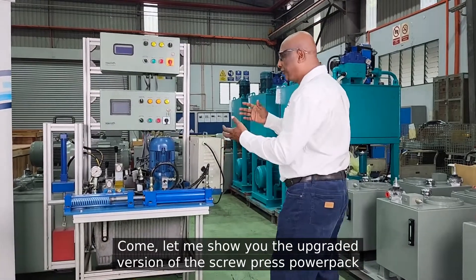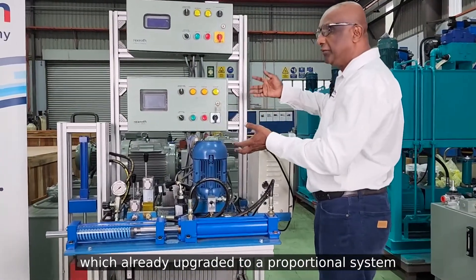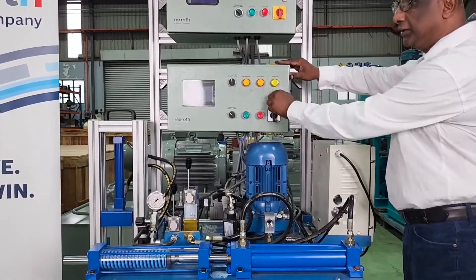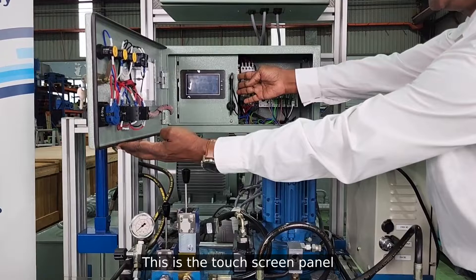Come, let me show you the upgraded version of the screw press power pack, which has already been upgraded to a proportional system. This consists of using a touchscreen panel — this is the touchscreen panel.